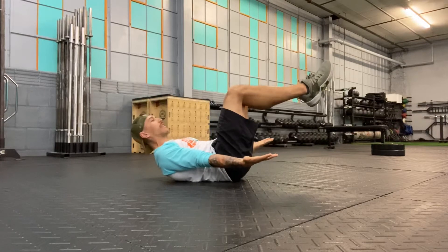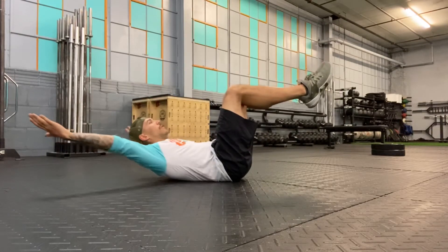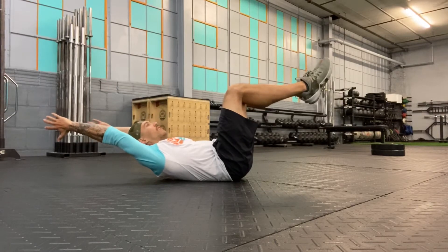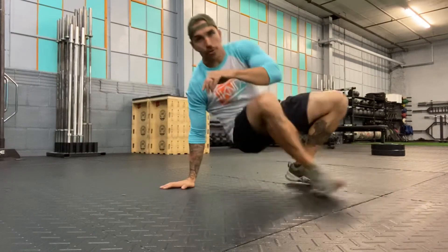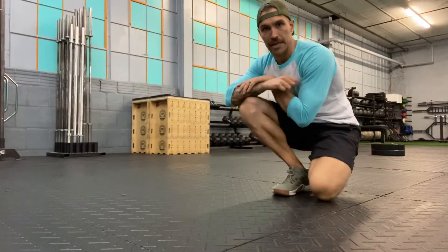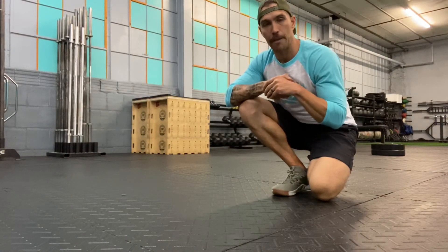I can opt for my hands to be down by my sides, or for a little bit of an additional challenge, overhead. I'm creating a hollow position with my torso and just allowing the knees to bend to make it a little bit easier to maintain my brace.